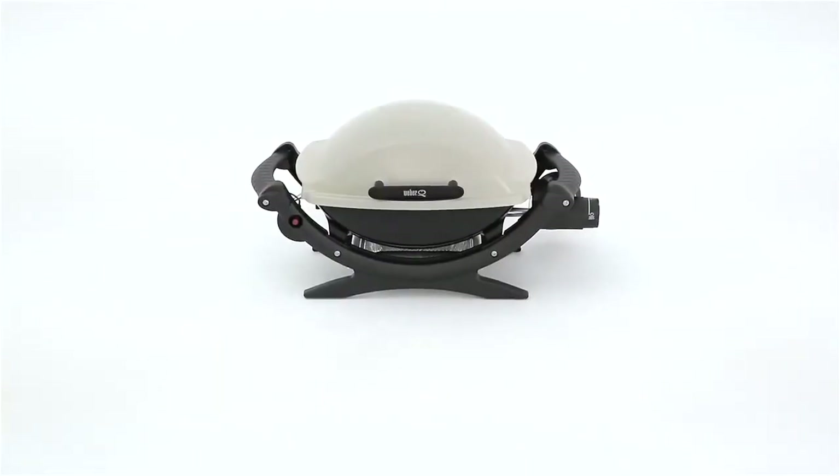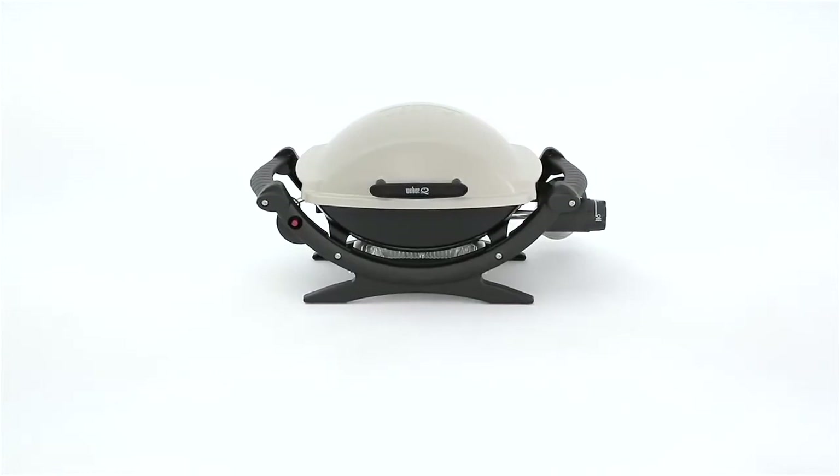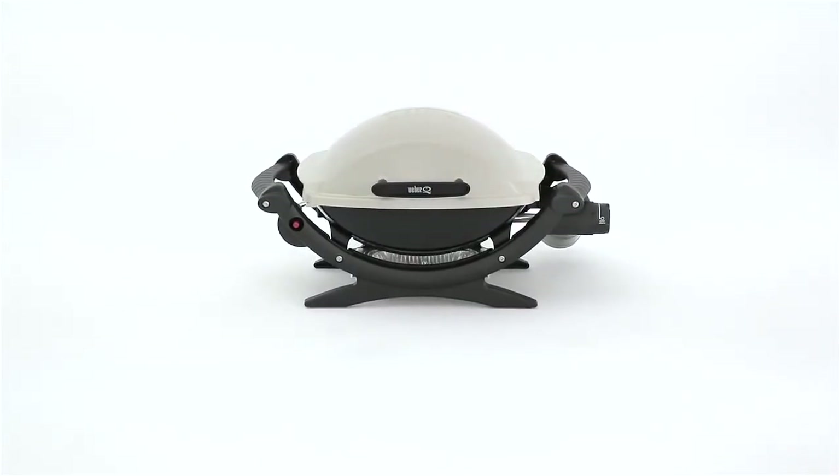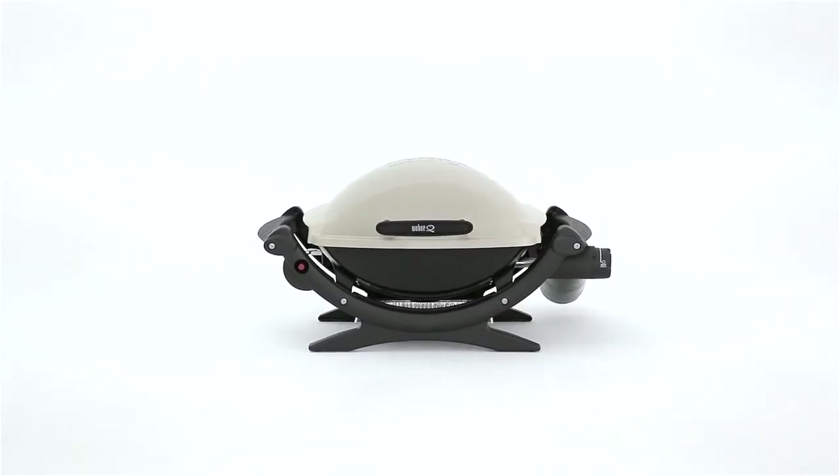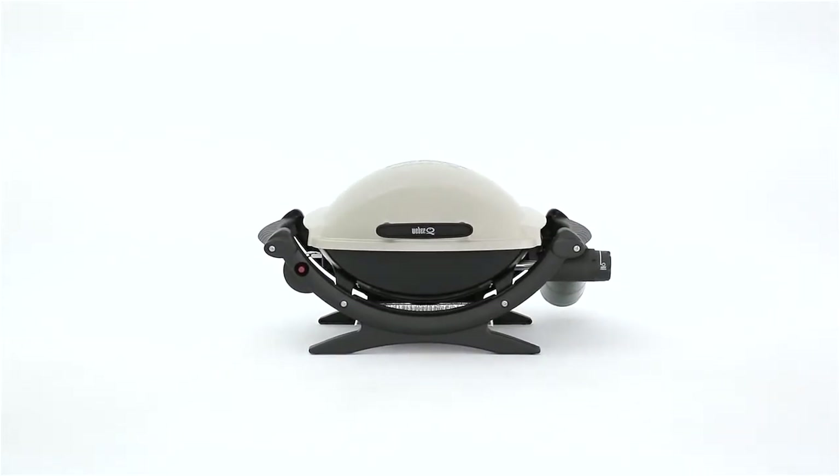Camping trips and picnics just got a little more fun with the Weber Q100 Portable Gas Grill. Easy to carry, easy to clean, and easy to use, the Q100 is a match for a free and easy lifestyle.